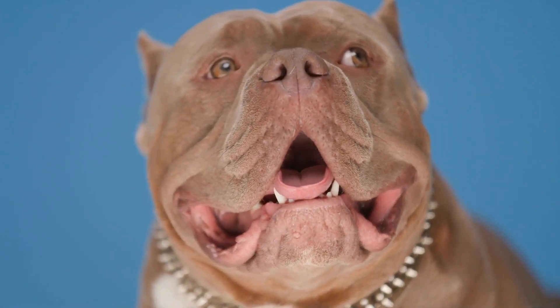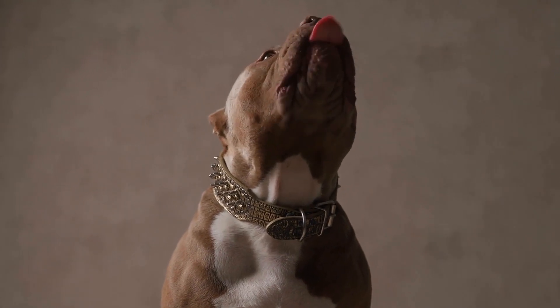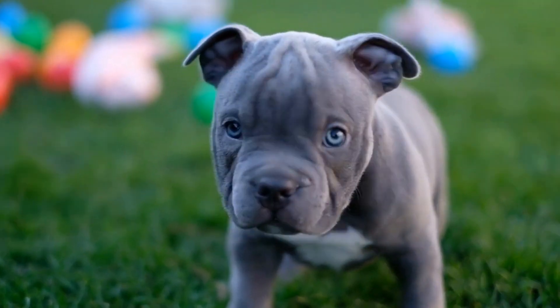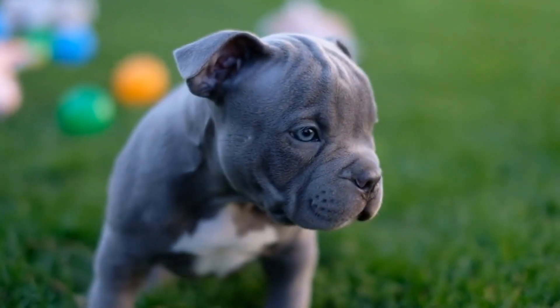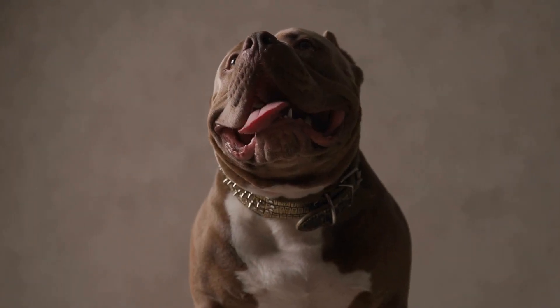Establish a Routine. Dogs thrive on routine, and having a predictable daily schedule can help reduce anxiety. Establish a consistent routine for feeding, exercise, and alone time so the dog knows when to expect certain activities. This can provide them with a sense of security and stability.